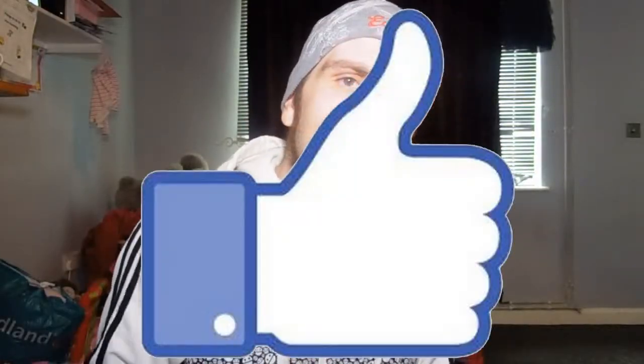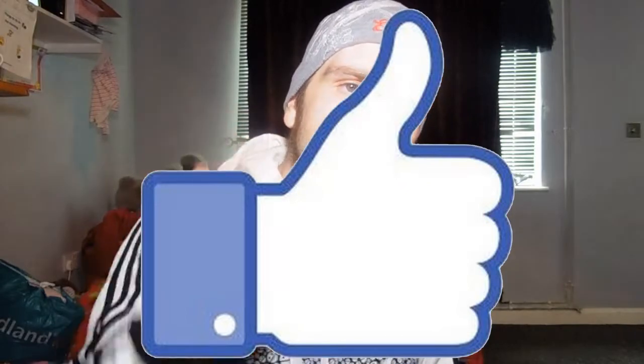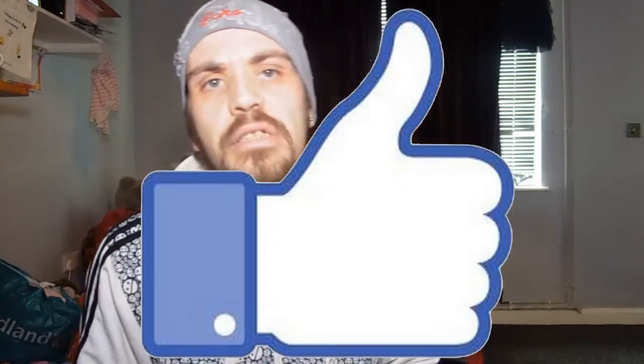That was the unboxing, thank you for watching. Don't forget to subscribe if you're new, or press the like button to see more of these videos. If you like me doing unboxings, let me know!